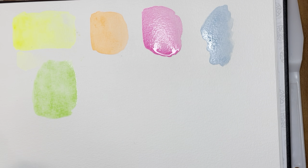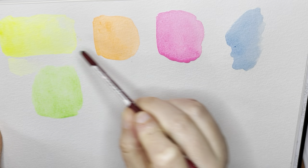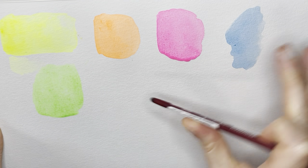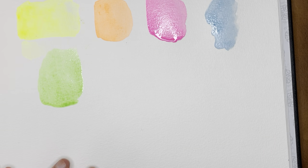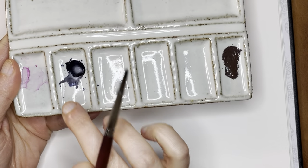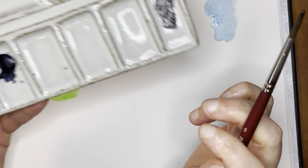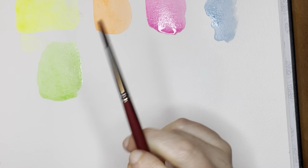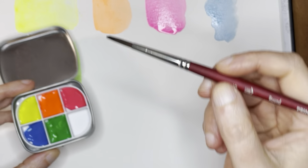Okay, so now that we have those — let me tilt this a little so you can see better. So that's the neon yellow, orange, pink, blue, and green. You'll probably see most of this dry before the end of the video. Now I'm going to mix each of these colors with this Rembrandt Indigo, which I have in this little ceramic palette already dried. I'm going to mix that with all of these colors to see how I like it as a possible option for the sixth slot.